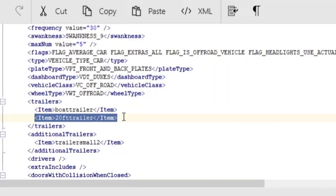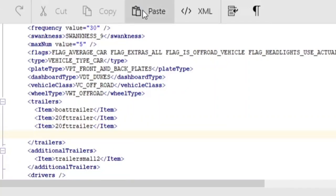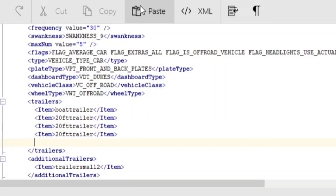Copy it, come to the end, hit Enter, then hit Paste. I'm adding three trailers, so I'll hit Enter, Paste, Enter again, and Paste again.